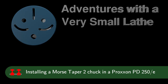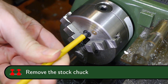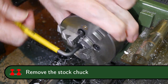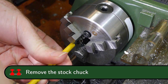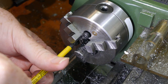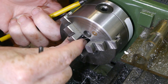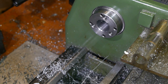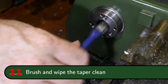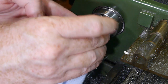Welcome to Adventures with a Very Small Lathe. I'm going to make you a little bit more about this.